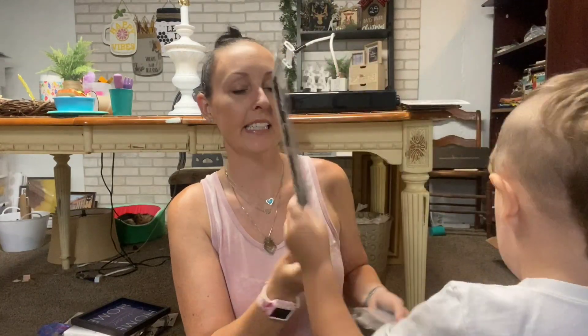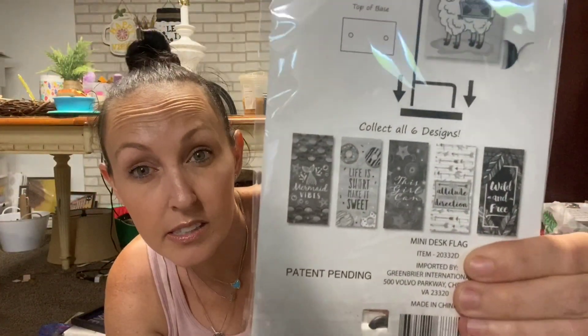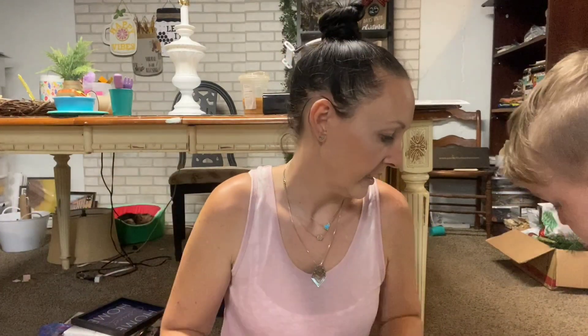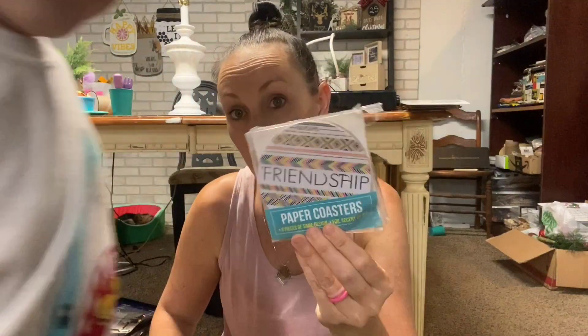I've never seen these - I got this from my own desk. It says 'Your Attitude Determines Your Direction' and it's just a desktop garden flag. It looks like it comes in other designs. I only got into Dollar Tree DIY stuff this year when I started watching YouTube while working out - and now here I am, addicted! I found these paper coasters - besides being cute themselves, I thought these would be great to paint with like the wood beads and tassels.